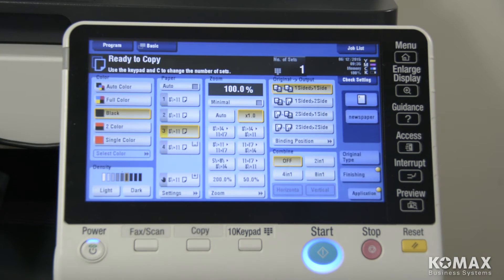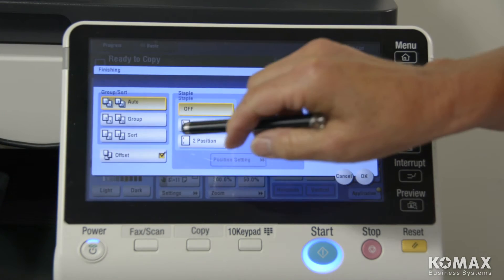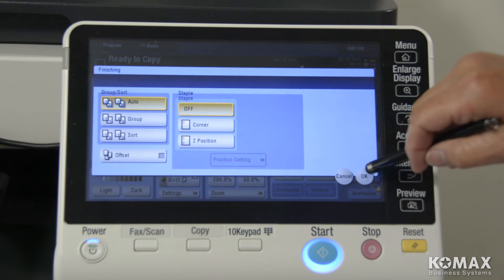So let's take a look at the copier and how to set it up. The first thing we're going to do to set up the copier is go into the finishing tab, and you're going to deselect offset because the copier cannot offset tabs. And then we're going to select OK.